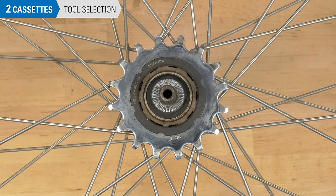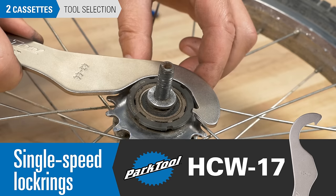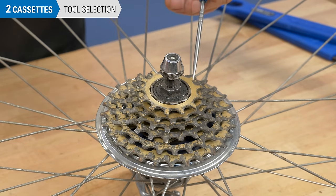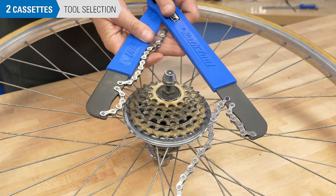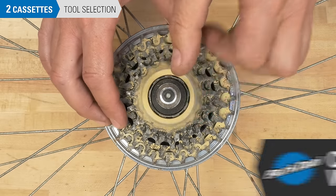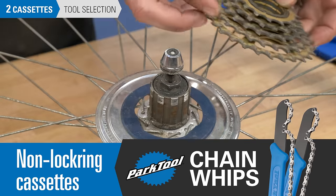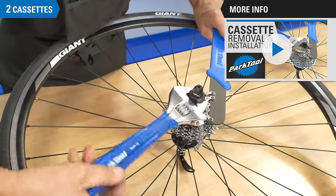There are also some single sprocket bikes that use a freehub system. Most use an external notch lockring — use a lockring spanner such as the Park Tool HCW-17 for installation and removal. Older freehubs may lack a separate lockring; these require two chain whips to remove the cassette cogs. The first cog acts as a lock for the other cogs. For cassette removal and installation, see this video.